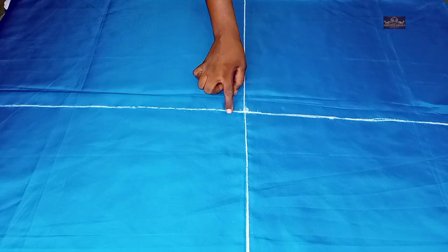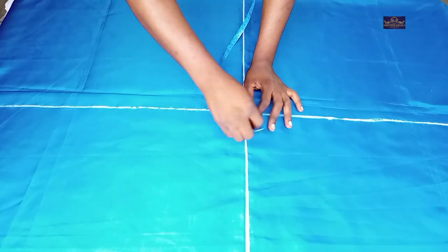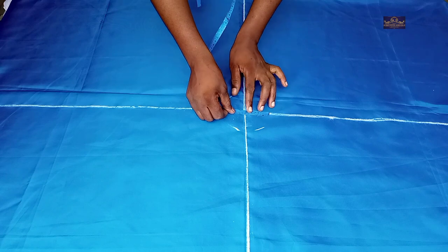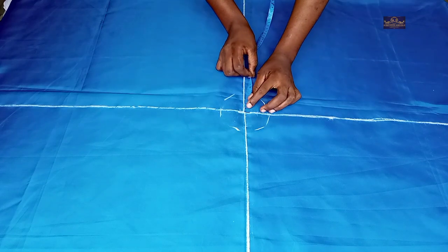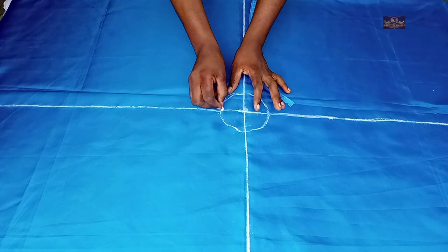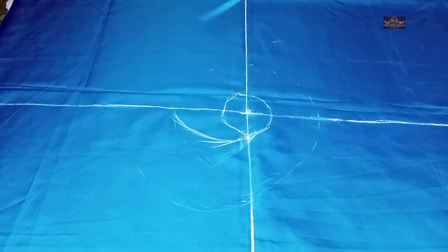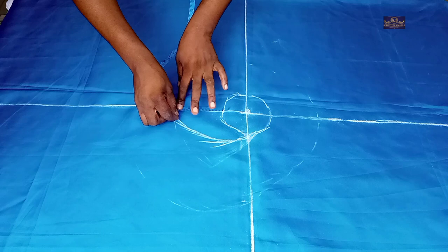The next thing I'm going to do is draw a circle — a small 2-inch circle here. I want to have 4 inches, so my flan is going to be 4 inches. I'll start marking 4 inches from here.